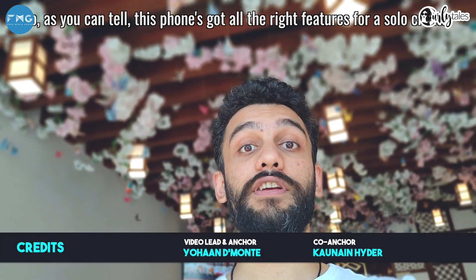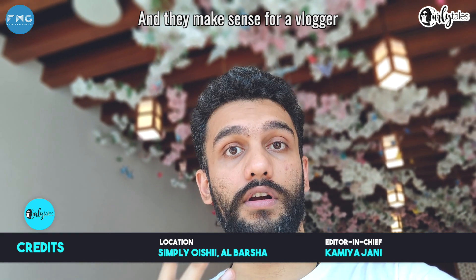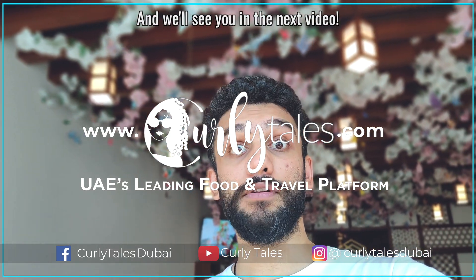As you can tell, this phone's got all the right features for a solo creator. Everything looks really good on this camera, and all these new features are well thought out and make sense for a vlogger. So check it out for yourself — let us know what you think. If you like this video, give it a like or leave a comment, and subscribe. We'll see you in the next video.